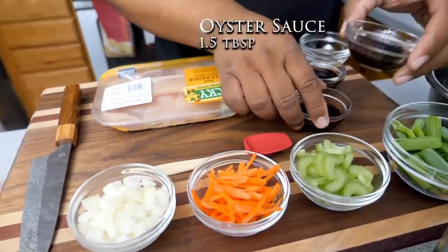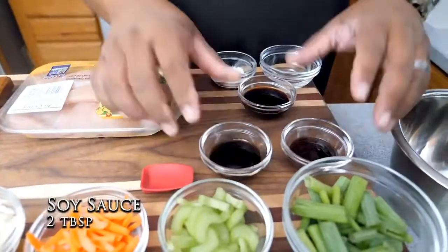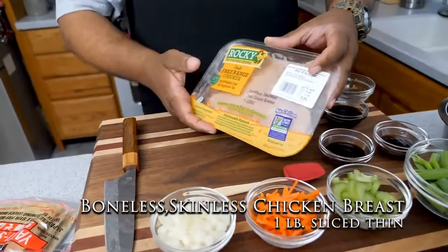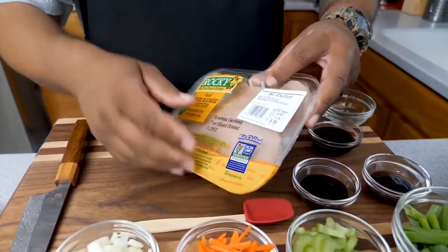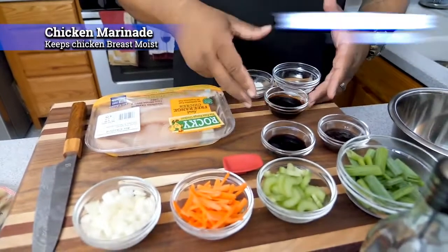Over here we got oyster sauce and soy sauce — that's what I'm gonna use once I get it all in my wok. And this right here is the star of the whole thing: my chicken breast. Just boneless skinless free-range chicken. And this right here is soy sauce.